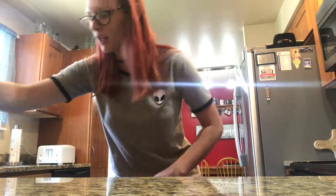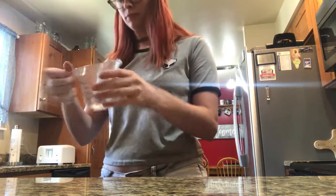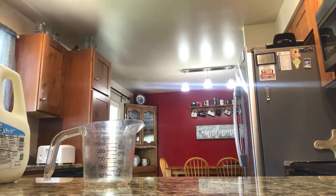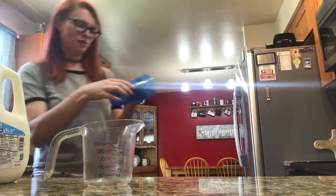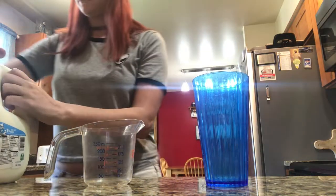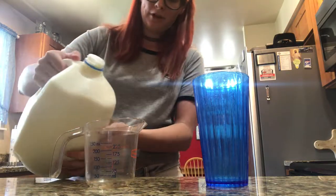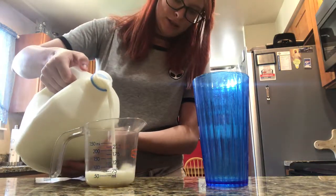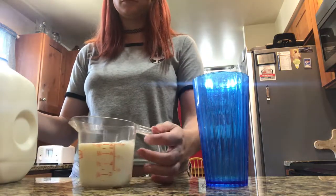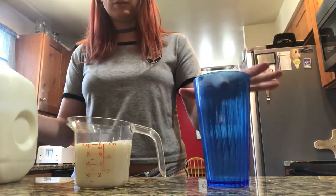Next we're going to do milk, because it's another cold thing I don't want to get warm. It says serving size one cup. You know there's two meanings of one cup for me — one cup is this, like what you'd have for dinner.